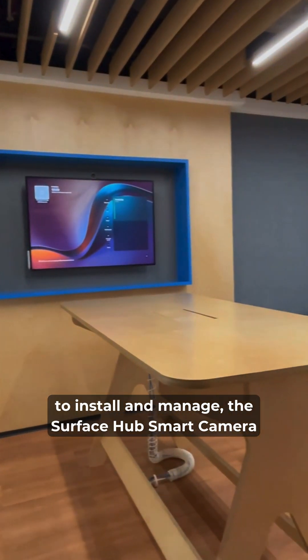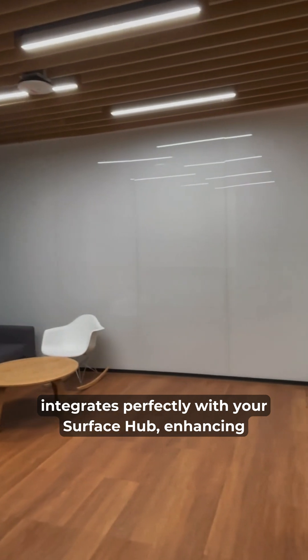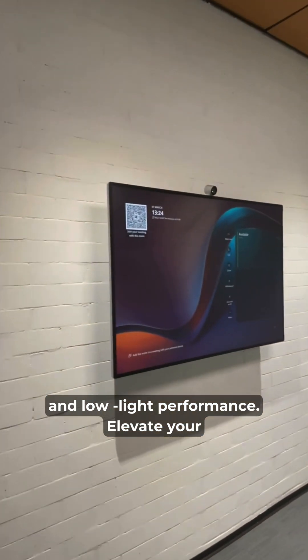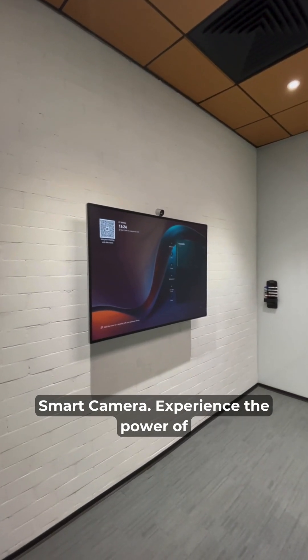Easy to install and manage, the Surface Hub Smart Camera integrates perfectly with your Surface Hub, enhancing your hybrid meetings with superior video quality and low-light performance. Elevate your team's collaboration with the Microsoft Surface Hub and Smart Camera.